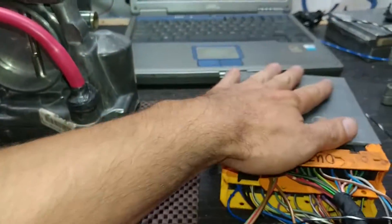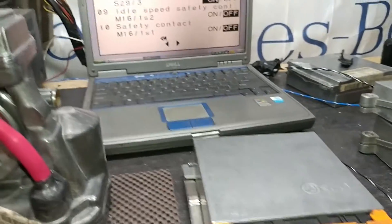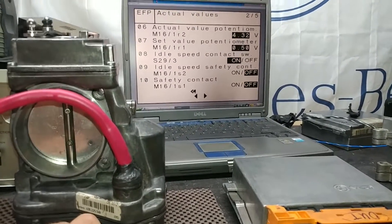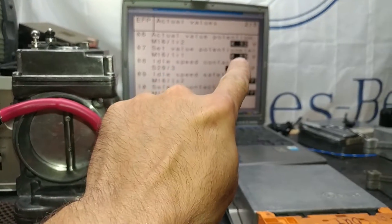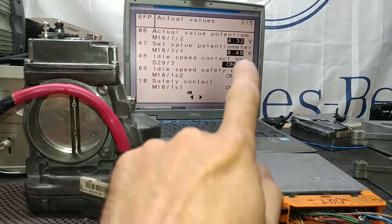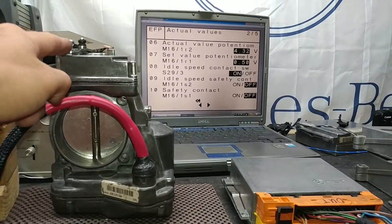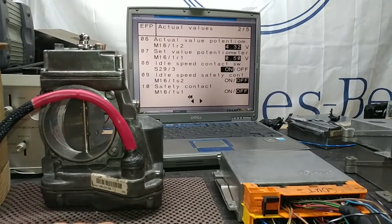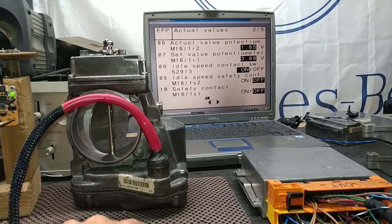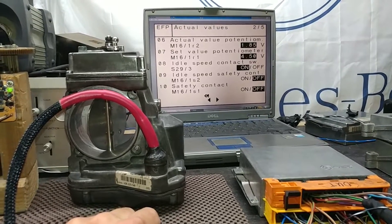I have a different module that does allow me to open the throttle all the way, but we're testing this combination together so we're not worried about that. Now let's look at the readouts — this is an S-class so you can see the readout on potentiometer R1 is 32.49, which is totally fine. When we move the throttle linkage we're going to see the readout change, which shows that the potentiometer works well.